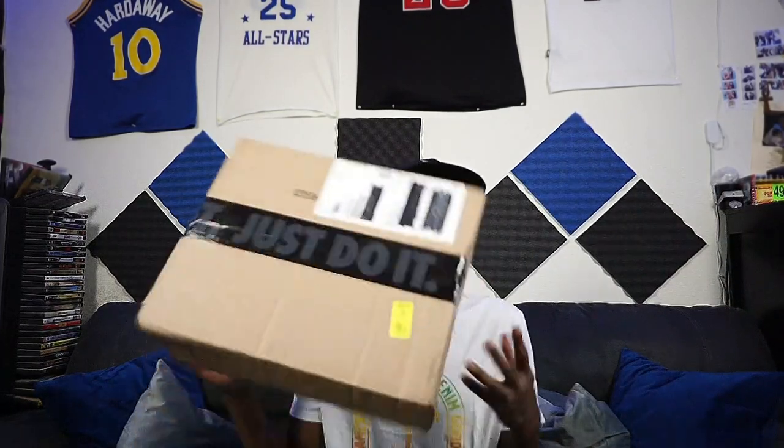The Drip Attic is right back at it with another unboxing. I think it's coming in right now. Whoa, that was pretty quick. You already know what we about to do — we about to unbox another one.